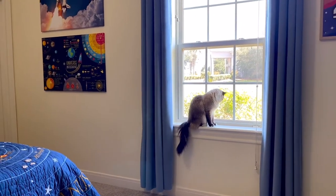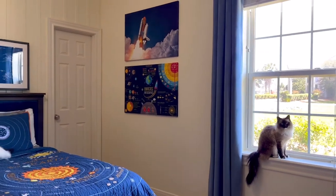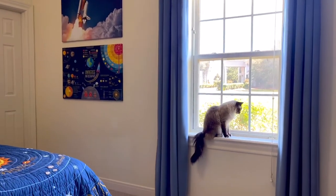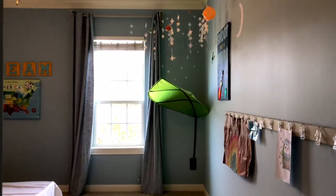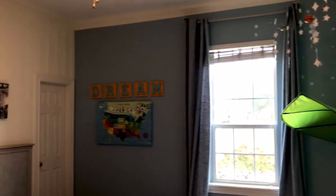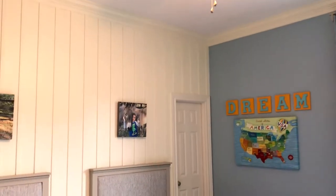Hi guys, today I have a space themed room makeover for you that I just finished for my boys. Before I show you the finished room, let's look at some of the before video. I used to have a super cute play tent under that loft before I filmed this video. I started taking some things out, but I wanted you to get a good idea of where I started.